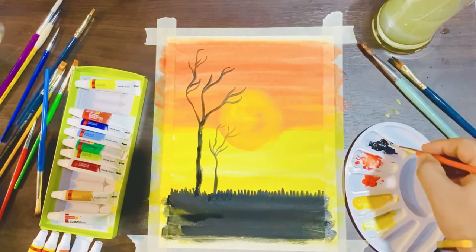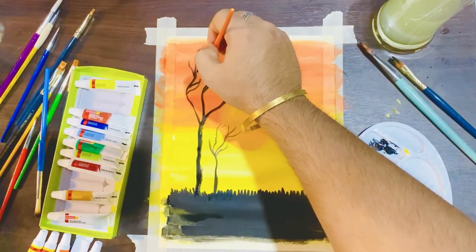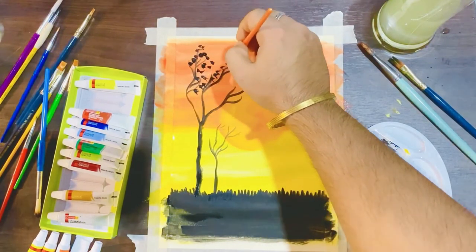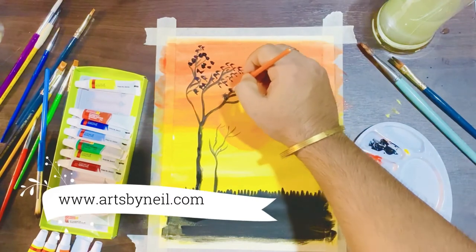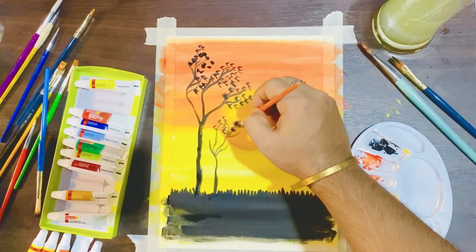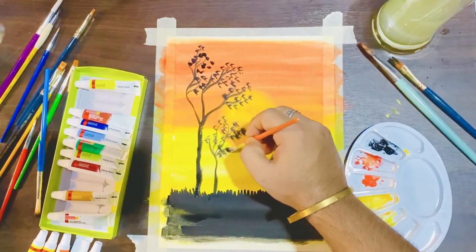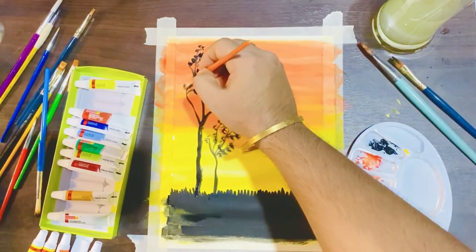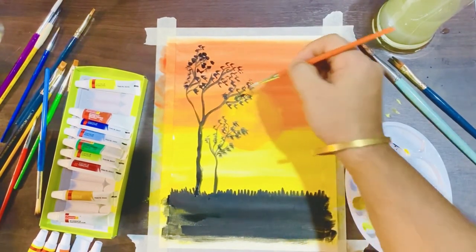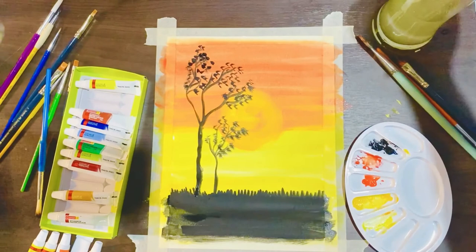Now we are making leaves — as I said, it is very easy. You can just add some color on your brush and tap it on the sheet and it will look like leaves. If you make the leaves in one direction, it will appear that there is wind blowing in that specific direction, and it will look more realistic on the sheet.